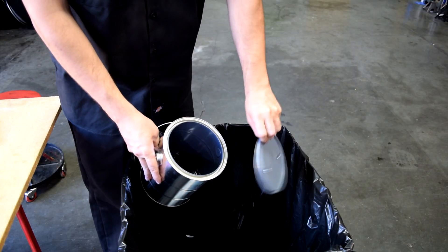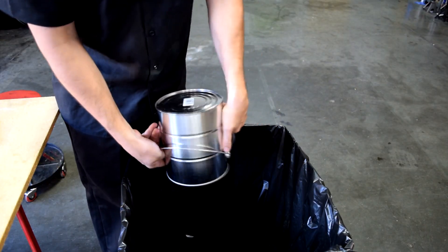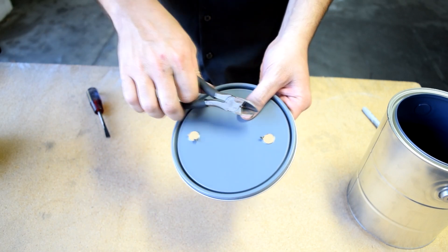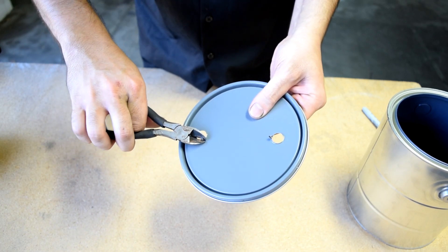Next we just dump out the metal shavings. If it's uneven on the bottom of the lid, you just want to get yourself one of these and do a little cleaning so you have an even surface.